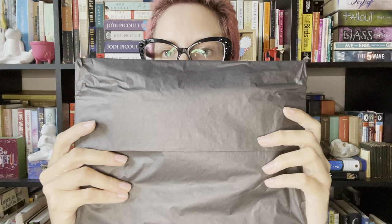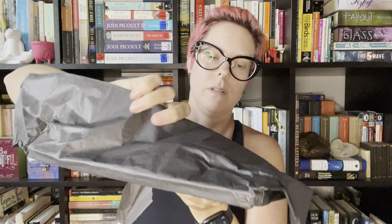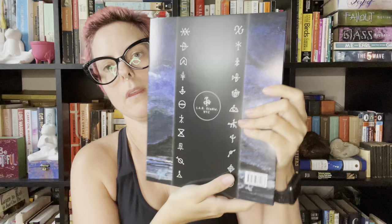Very nice. And then here is the package that has the tarot deck and everything in it. I'm going to open that up right now so you guys can take a look. It came with a nice little bag with the cards and the book that the artist created.